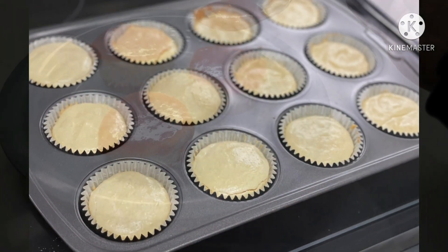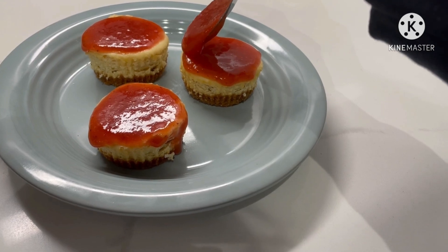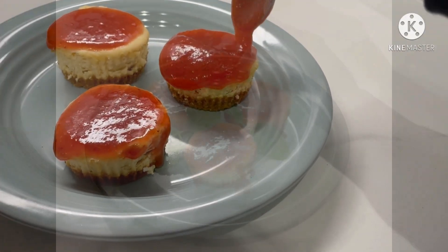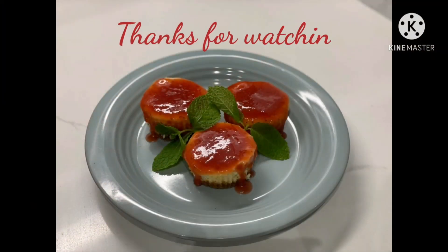Once your cheesecakes are finished baking, you'll drizzle the strawberry topping onto the cups. You can garnish with mint and you're all finished. See you next time. Bye!